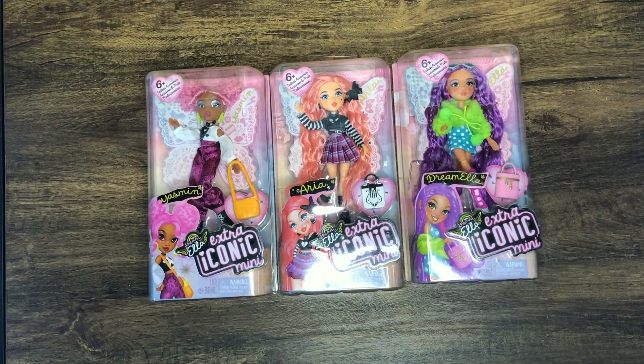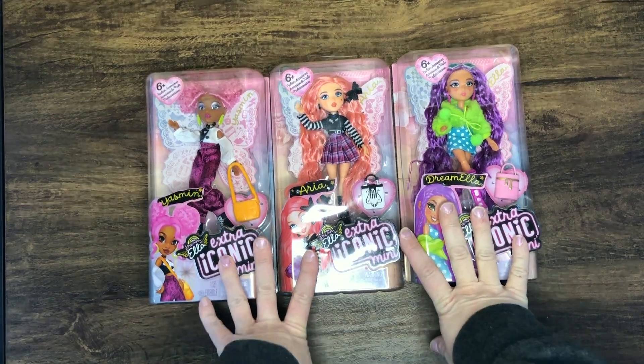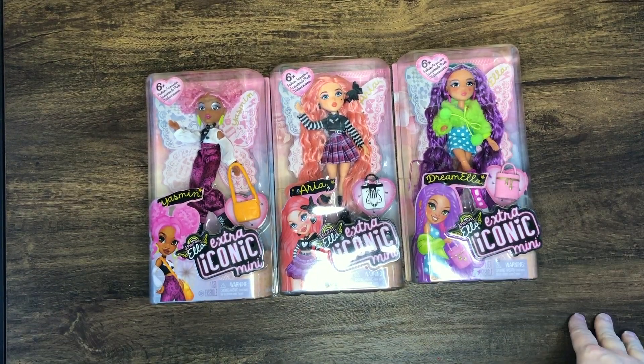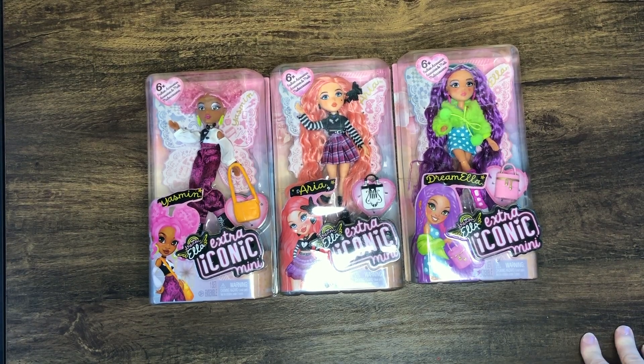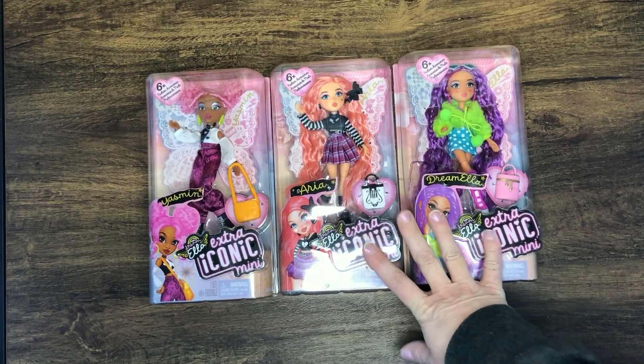Hi dolly friends, welcome to my channel. My name is Holly and today I am unboxing these three lovely ladies - they are the Dream Ella Extra Iconic Mini by MGA. I've actually seen a few videos of these girls.